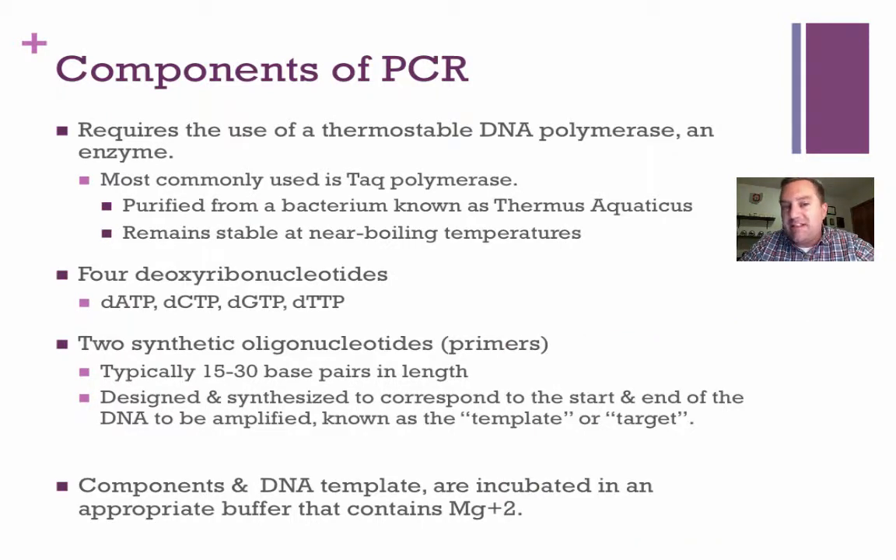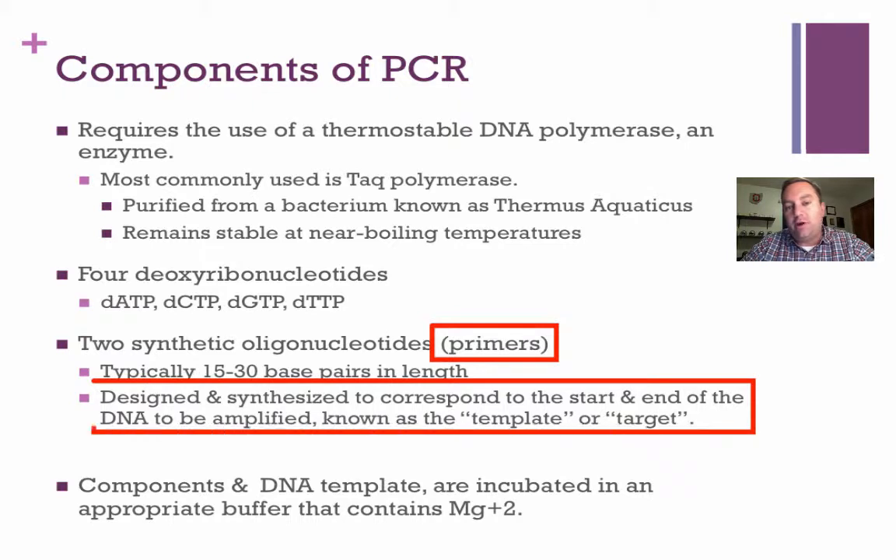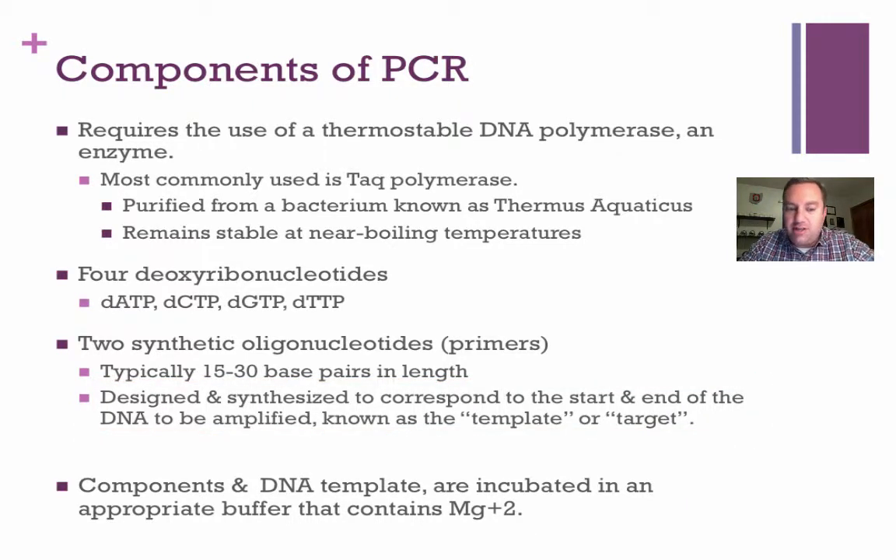We're also going to need some synthetic oligonucleotides, also known as primers. Synthetic means that we have designed these ourselves. We're going to use these to mark the beginning and the end of our target DNA or our template DNA, because we only want to amplify a small specific piece of DNA, particularly just a single gene.